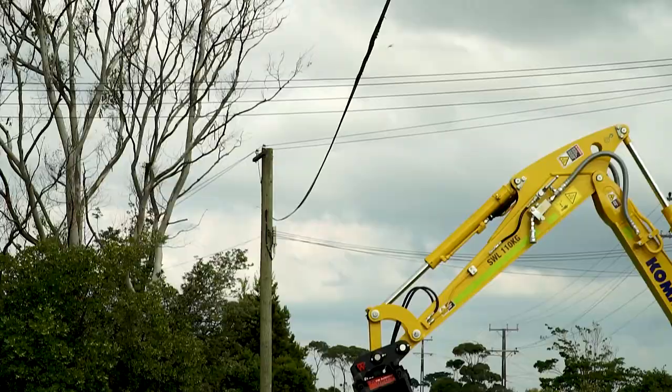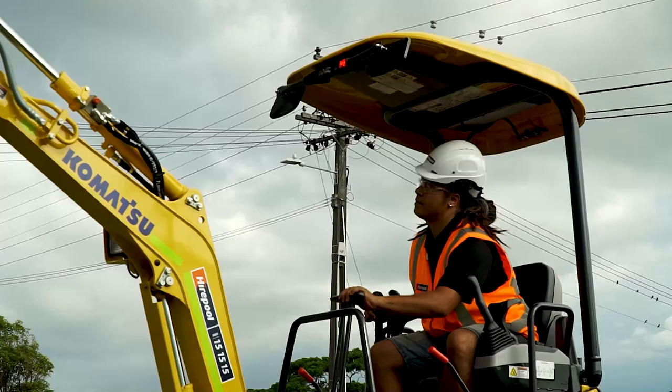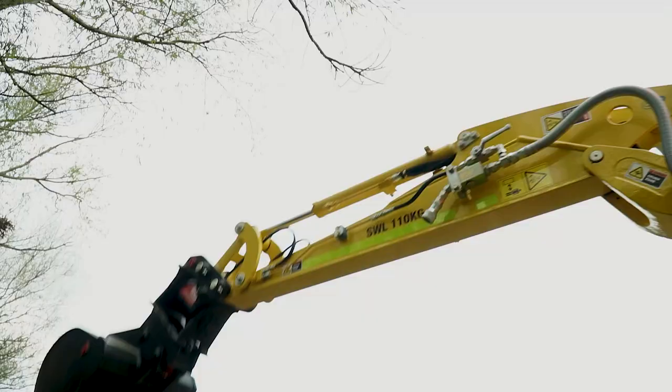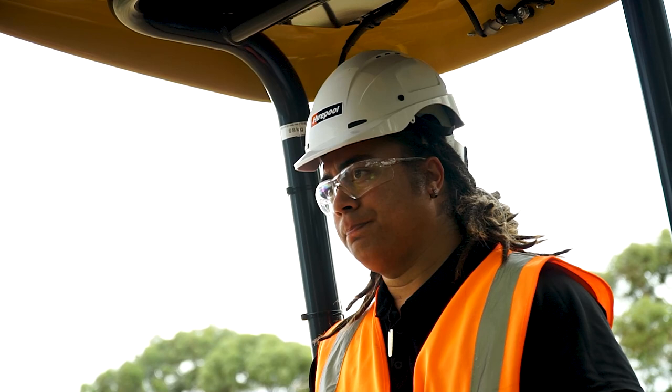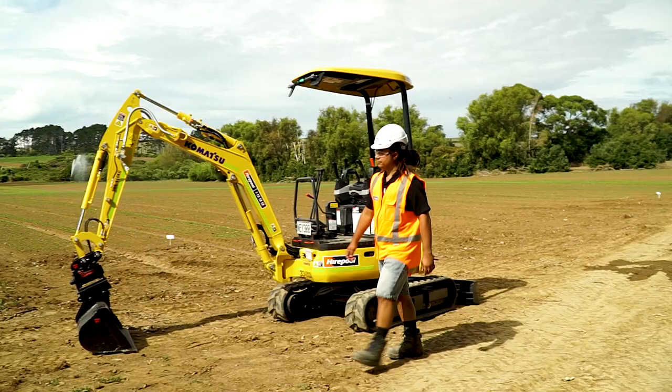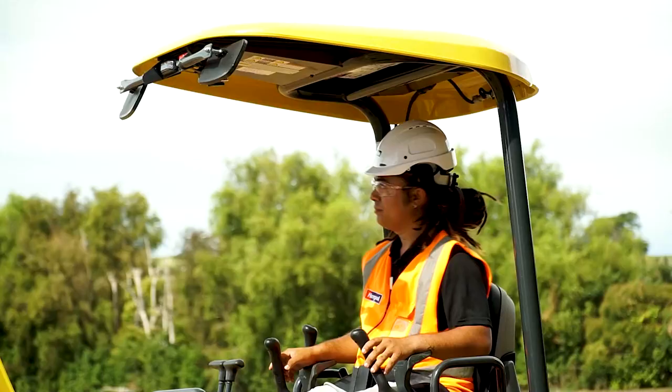It's important before operating the machine to make yourself familiar and aware of your surroundings: power lines, buildings and moving machines that may be operating around you on the work site. If you're doing some DIY in the backyard with kids or pets in the area, make sure they have supervision. When you're in an excavator, identify your blind spots before operating — remember, the bigger the machine, the more blind spots.